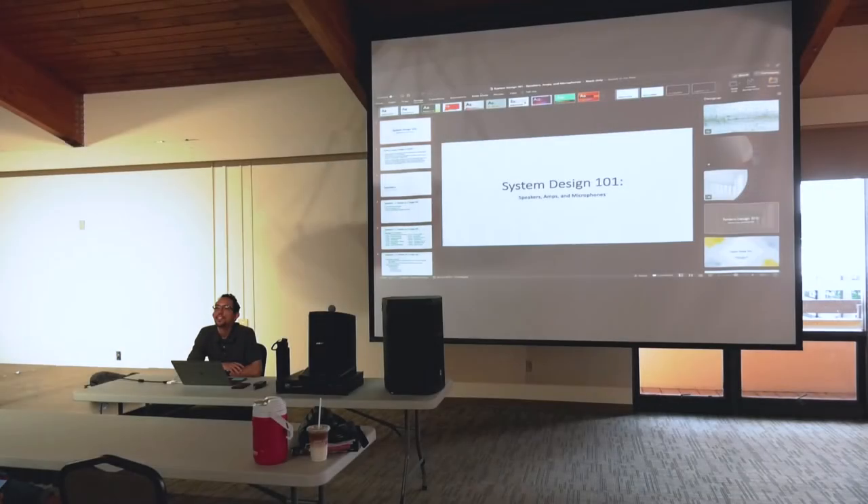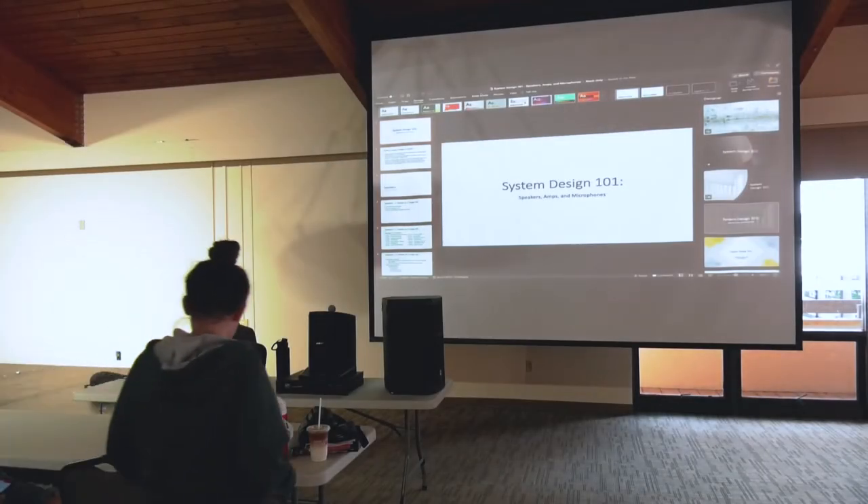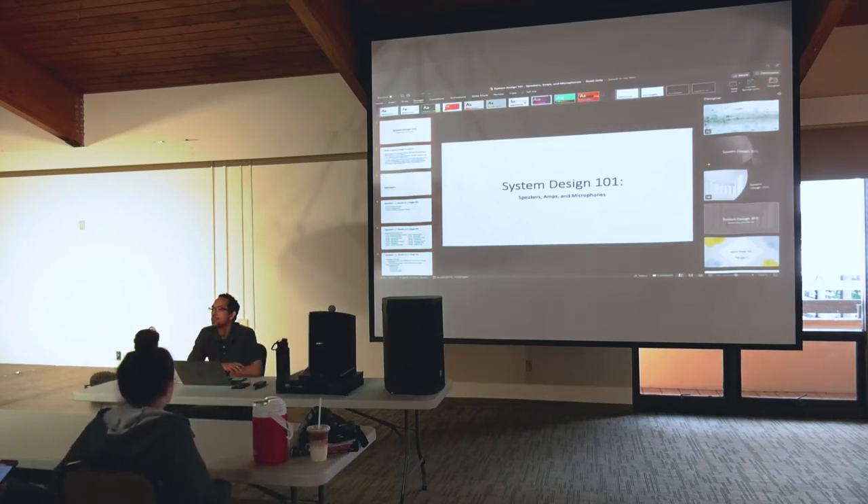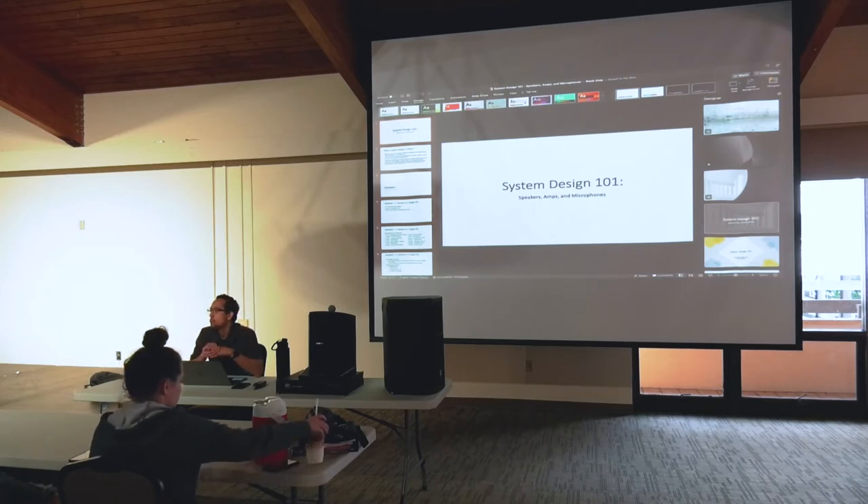Hi guys. So you have graduated from level one, and now this is where the fun begins. Some of you already did some of the level two workshop stuff, like the soundboard training, which we have a recording of so you guys can watch that later if we don't do it again.